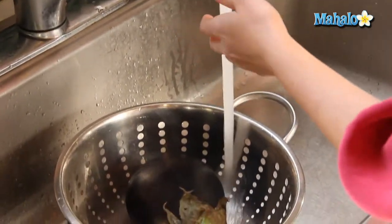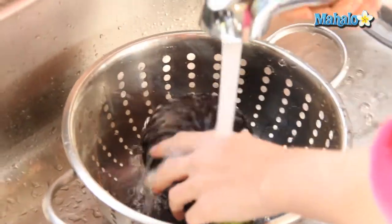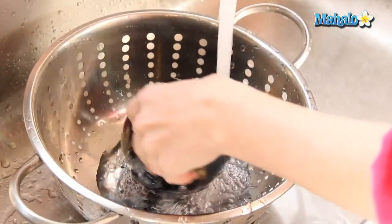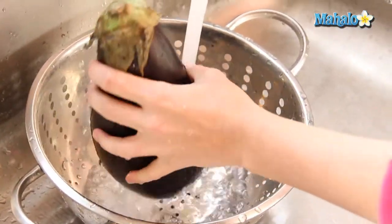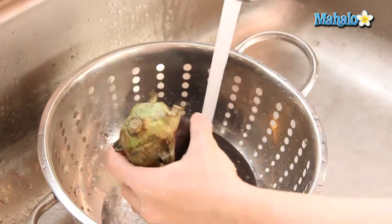Simply turn on your faucet, and I'm going to use the sprayer attachment — if you don't have that, no problem. The reason I'm using a colander is because eggplants are pretty large, especially at the base, and when it gets wet it's going to be slippery, obviously, so it might be hard to hang on to.